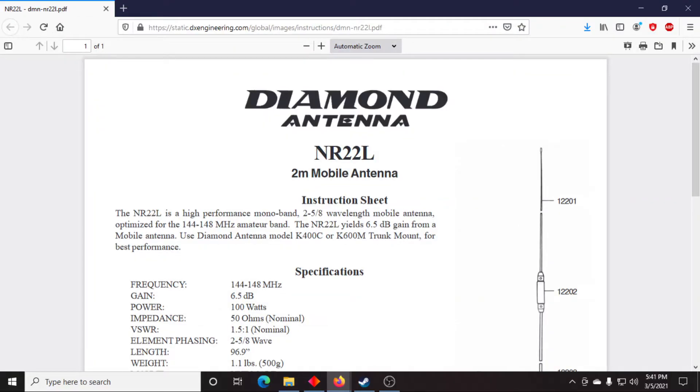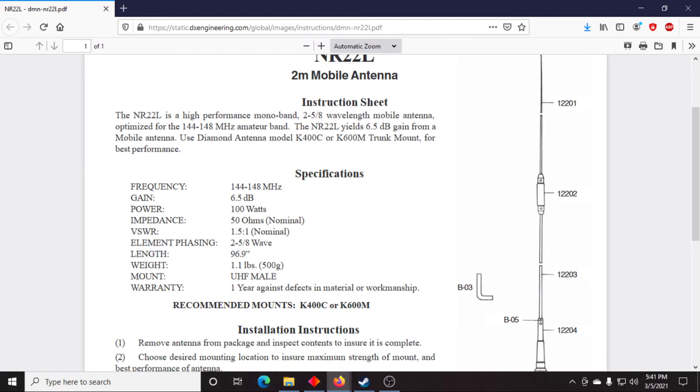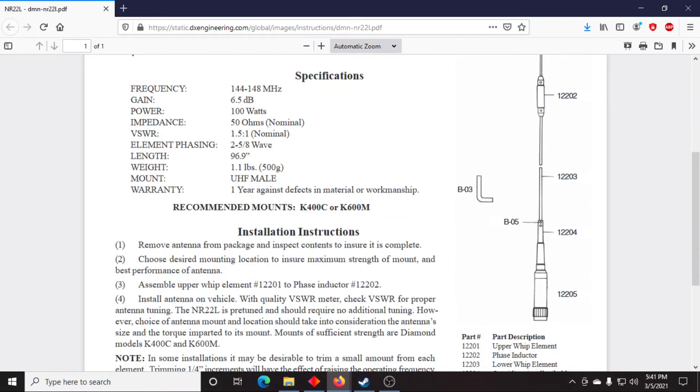Here we have the instruction sheet for the Diamond Antenna NR-22L. It lists itself as a high-performance monoband mobile antenna optimized for 2-meter — the 144 to 148 MHz amateur section. Getting down to the specifications: the frequency it's made for is 144 to 148 megahertz, the American 2-meter amateur band. Gain is listed at 6.5 dB — specifically 6.5 dBi.